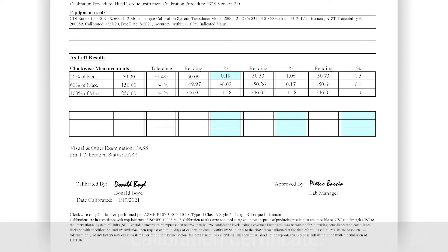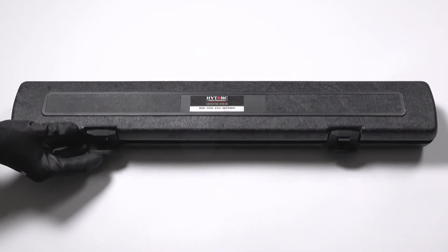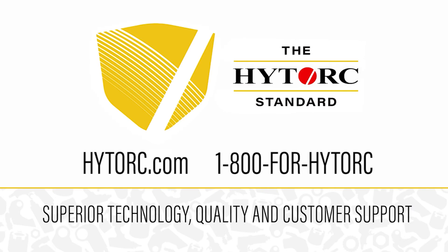Each high torque clicker wrench is supplied with an ISO certified calibration certificate. High torque is setting the standard for high performance manual clicker wrenches — the high torque standard. Never settle for less.